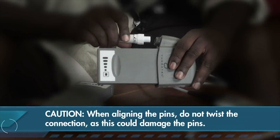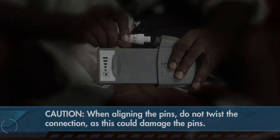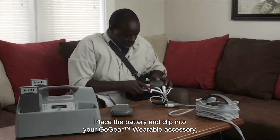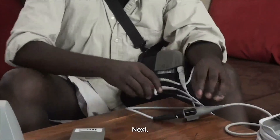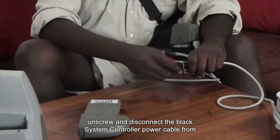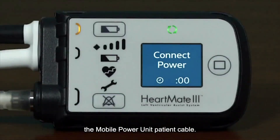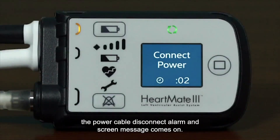When aligning the pins, do not twist the connection as this could damage the pins. Place the battery and clip into your GoGear wearable accessory. Next, unscrew and disconnect the black system controller power cable from the mobile power unit patient cable. Again, the power cable disconnect alarm and screen message comes on.